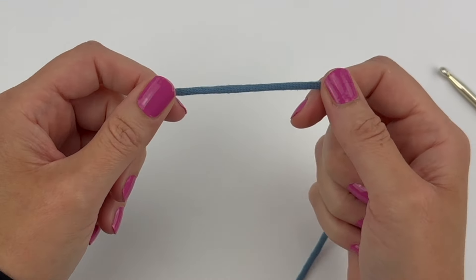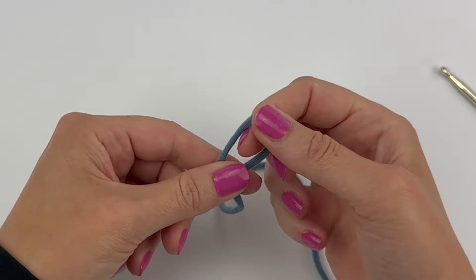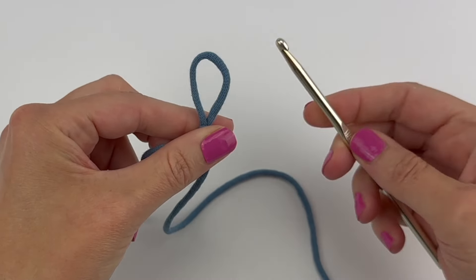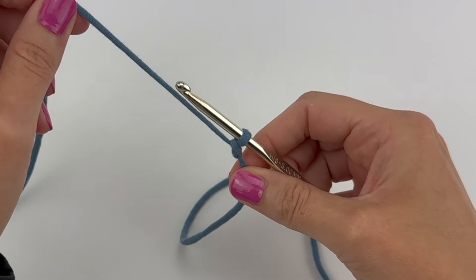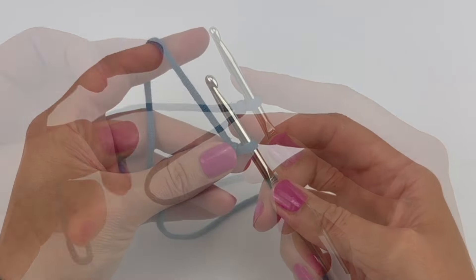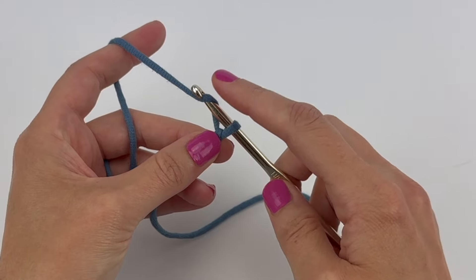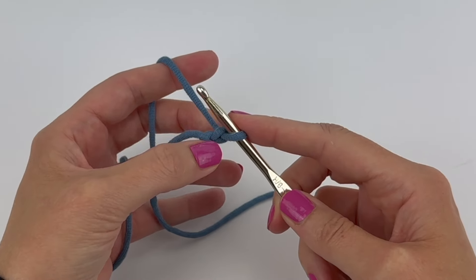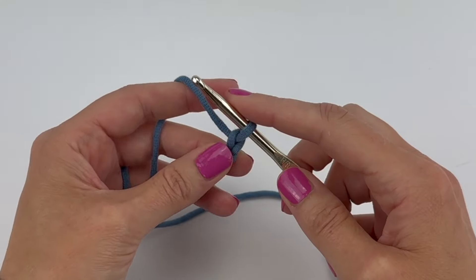As a quick refresher, when making our chain stitches we're going to start with a slipknot. Place your slipknot on your hook and pull tight. To make your chain stitches you yarn over and pull the yarn through the loop on your hook. There's one chain — let's make a few.